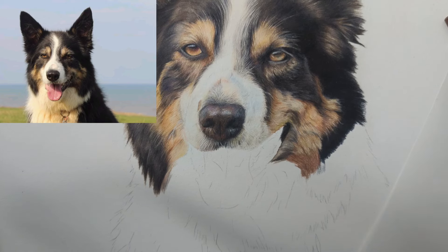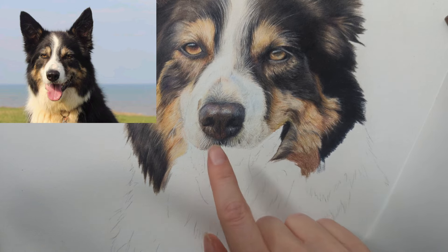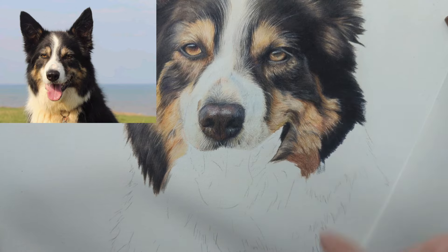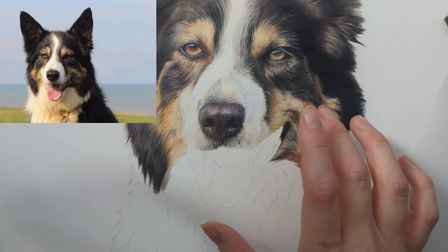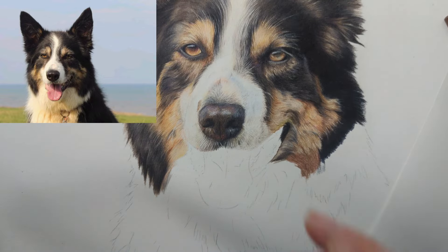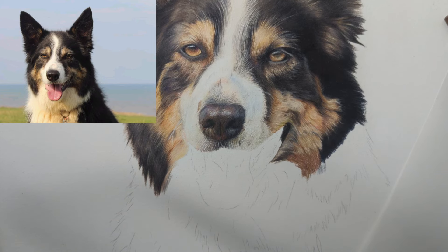Hi everyone and welcome back to my channel. In today's video, I'm quite close to doing the nose — I've obviously worked on this area a little bit. I want to make a start on the tongue because once I've got the mouth area in, I find it really brings the piece together. I'll zoom in and we'll get started.